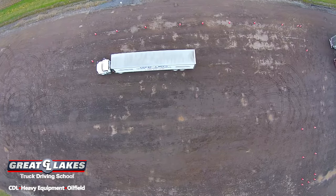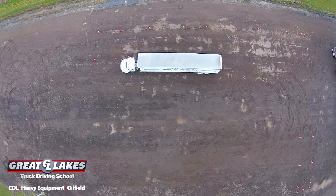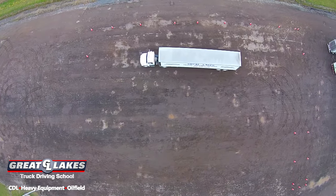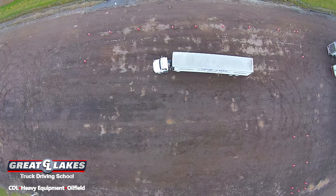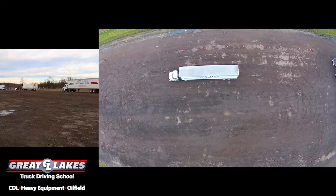The alley dock is the final maneuver that you learn, and the reason for that is because it takes the most finesse. There really is no system to place this — in an alley dock, it's really about once you've learned how to move your trailer. It's a finesse move.